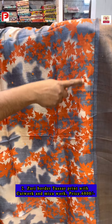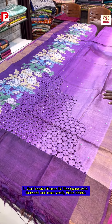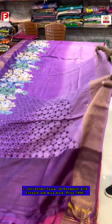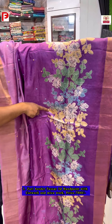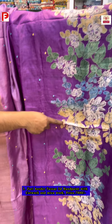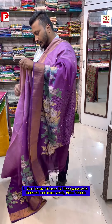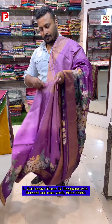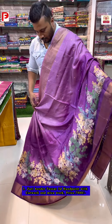Saree number three is 3D shaded, going from deep to light. It has a scarf-style design with cut work on the pallu. All the design is highlighted with mica work on the body. Here's how it looks when you drape the saree.